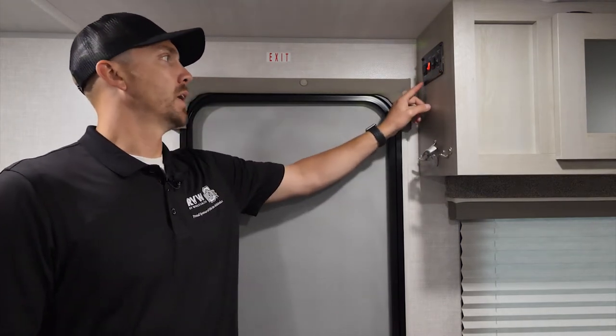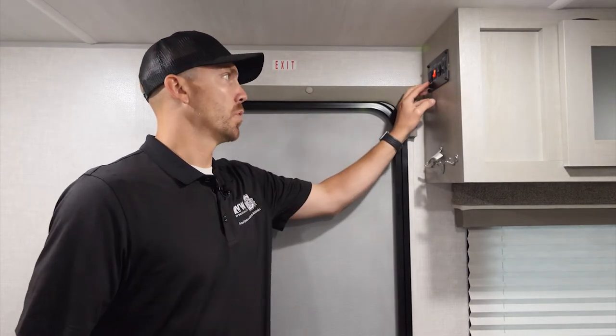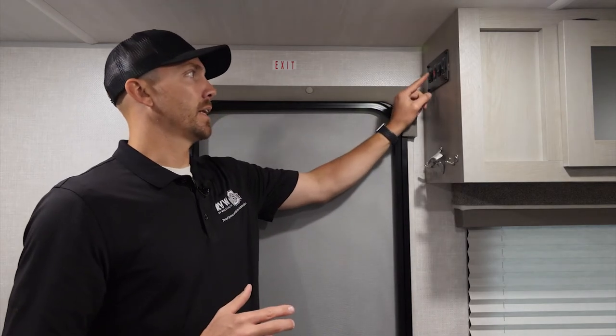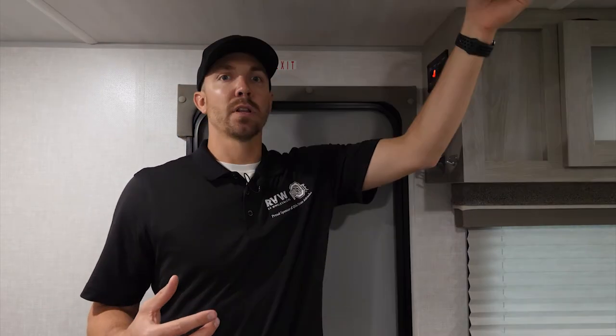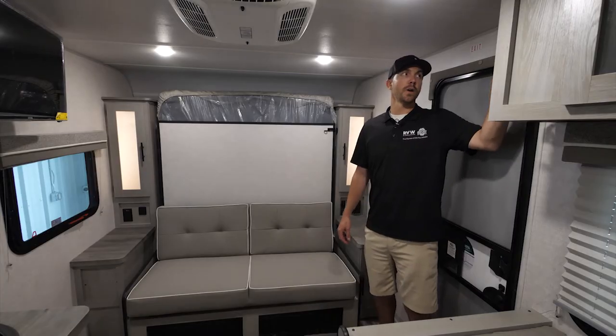Just inside the door is a well-labeled control panel. The awning is a power awning and runs off the battery even without shoreline power — hit extend or retract and hold it as far as you want. There's an LED light strip under the full length of the awning, an exterior porch light, and one set of interior lights. Every light also has its own individual button so you can run lights individually or as a bank.